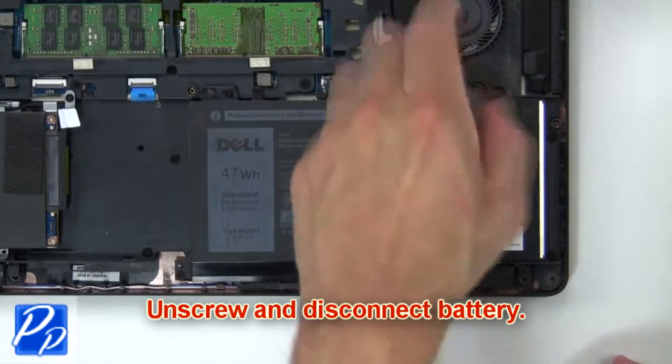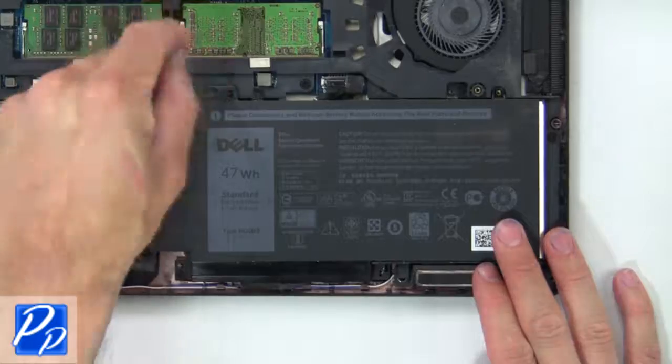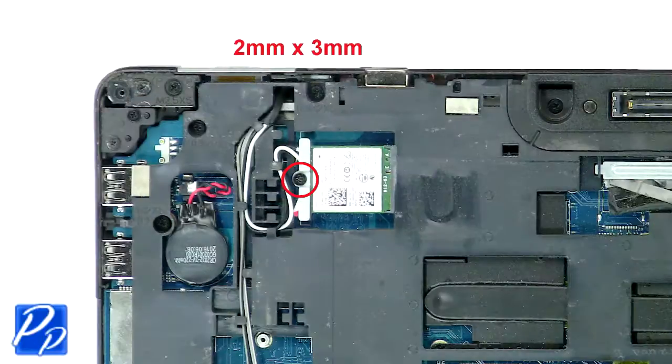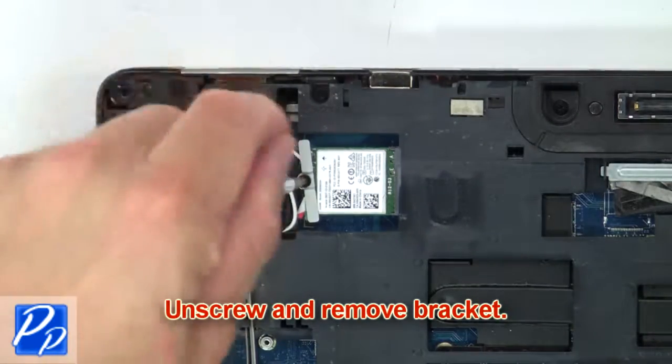Now unscrew and disconnect the battery. Then unscrew and remove the bracket.